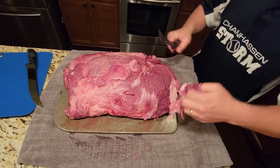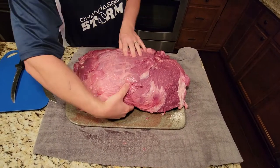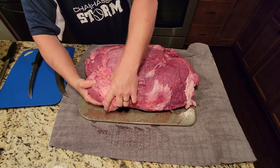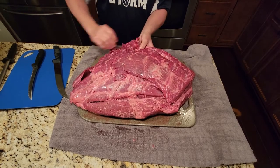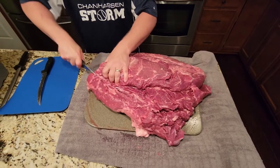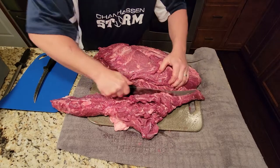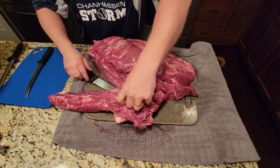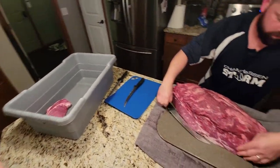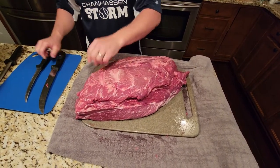You can feel where the neck meat runs — there's a bunch of fat here. I'm gonna take that right off and set it aside, because not only can I use that for burger but I can also make some really nice Western ribs with it.